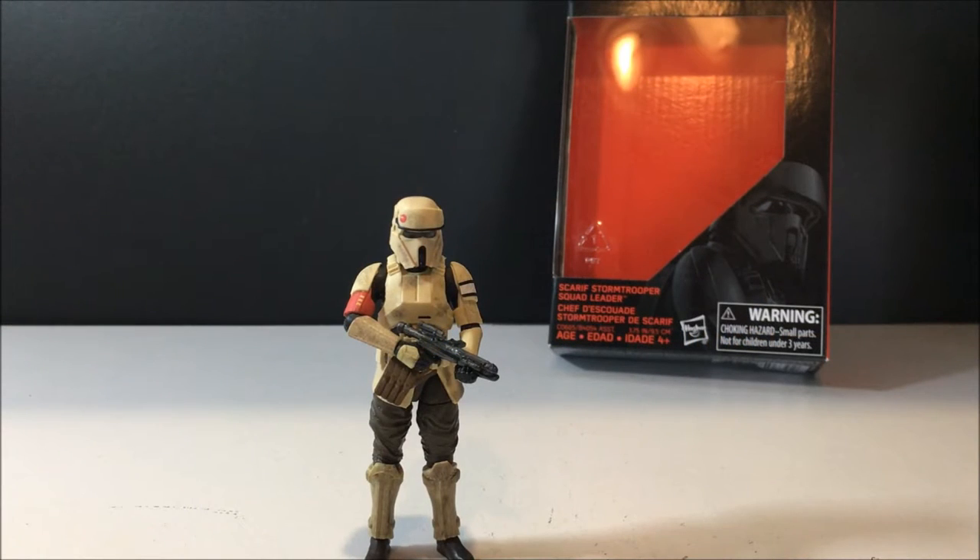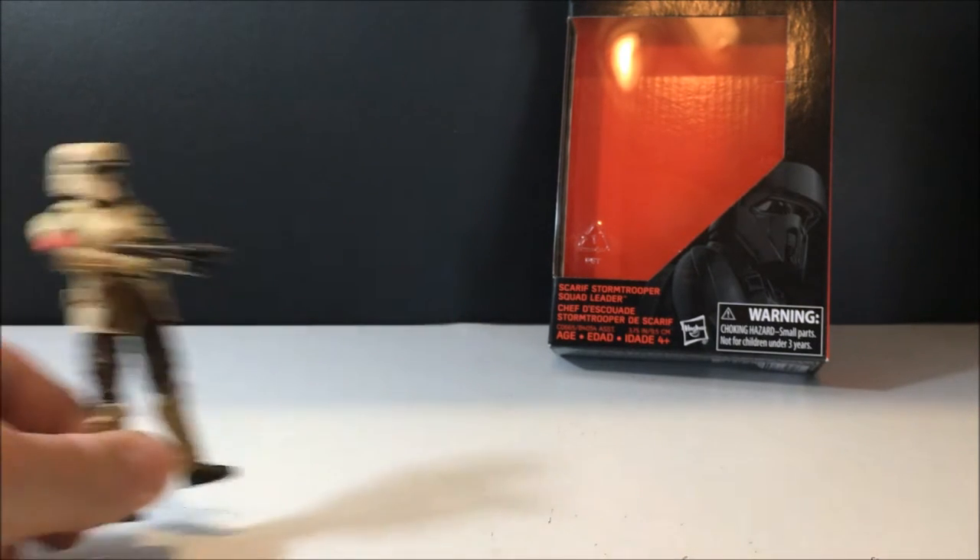Hey guys, welcome to the fourth and final review of this wave of Black Series three and three-quarter inch figures from Rogue One. Got the Scarif stormtrooper today — I grabbed a second one yesterday, so I'm absolutely stoked to have a couple of these troopers. These troopers are going to fly off the shelves, and I can't wait to get some six-inch versions. I've got the squad leader coming and hopefully I can get that Walmart exclusive somehow.